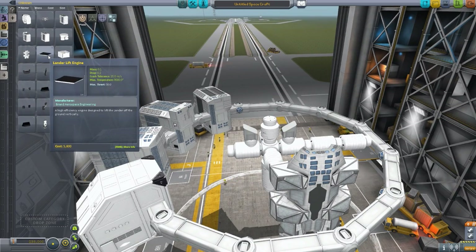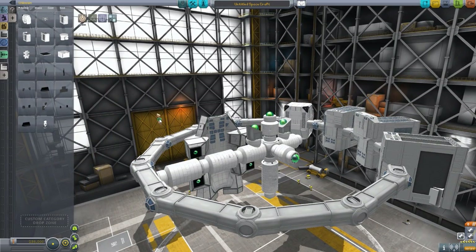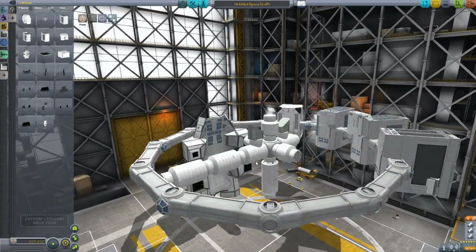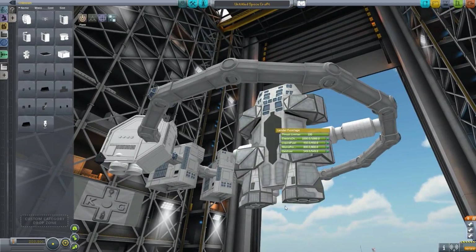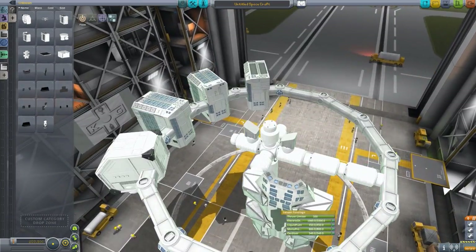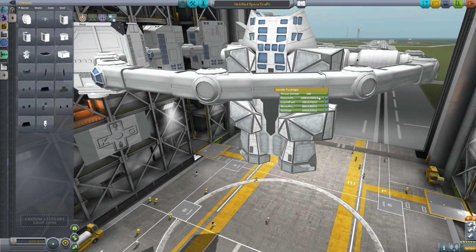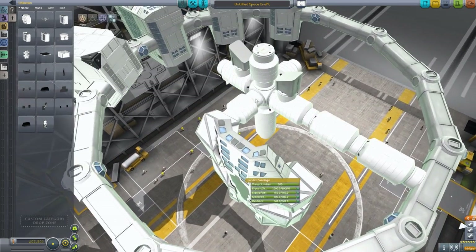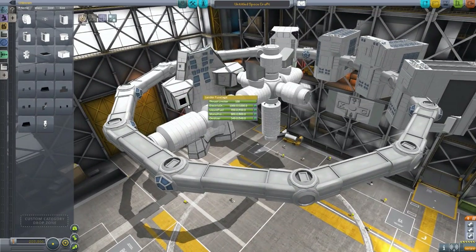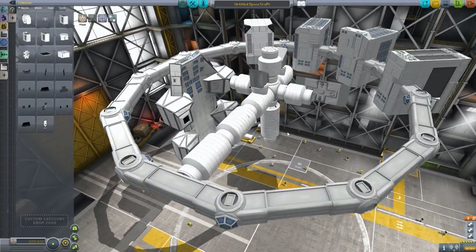The problem is it needs engines — these lander lift engines which you click onto each of the four little engine bits. Its rear engines are already sort of built in. You can do thrust limiting here with all the liquid fuel, oxidizer, etc. You just add on these extra lift engines because it is a VTOL, and you're good to go. Very nice indeed.